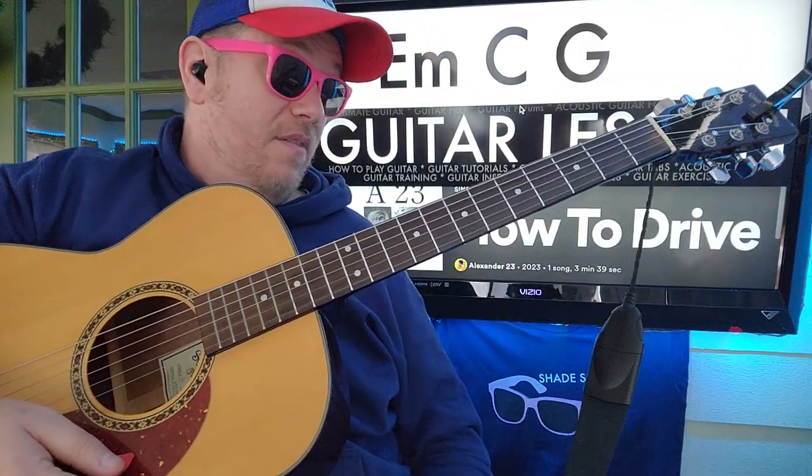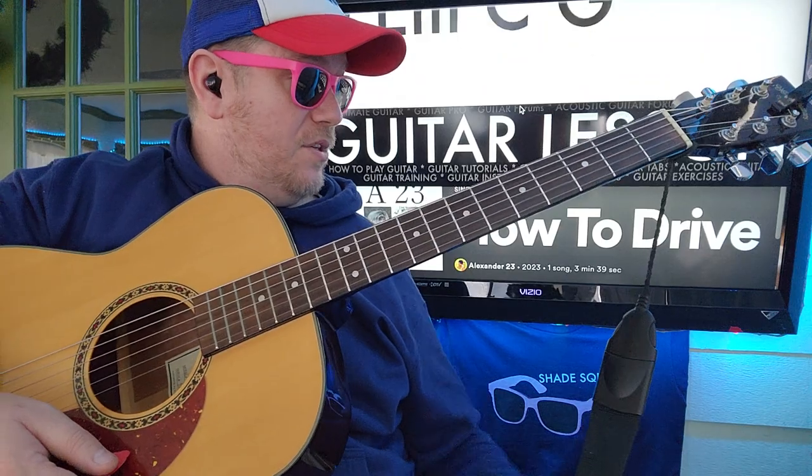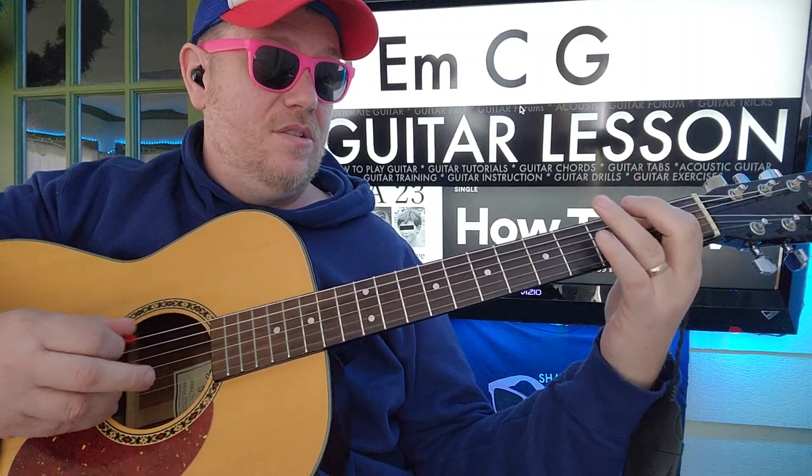If you have any questions, you can shoot me a comment down below. While you're here, like and subscribe, and check out some other Alexander 23 videos we've done in the past. Thank you so much for watching — I'll see you in the next one. Bye.